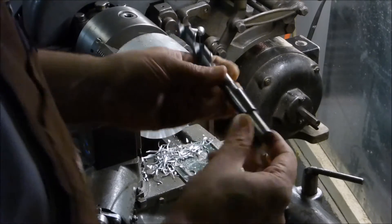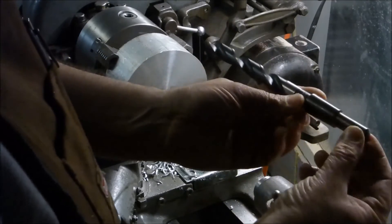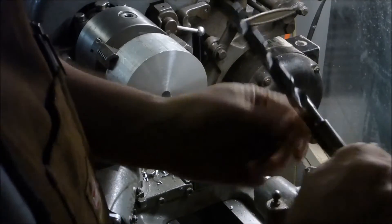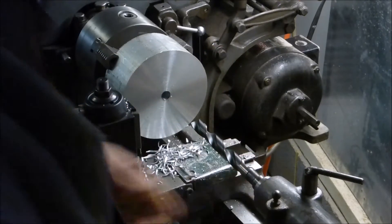Here's one that's actually kind of neat - it has a straight shank so you can put it into a regular Jacob's Chuck, but it also has a number two taper on it. It's pretty clever.